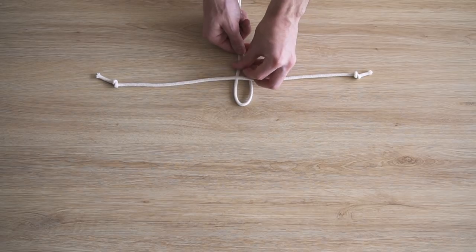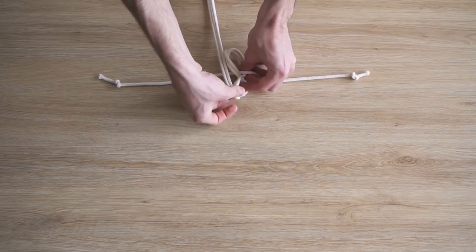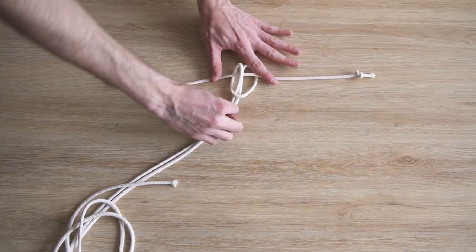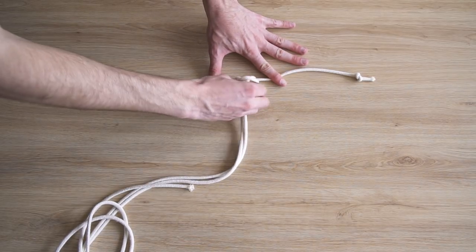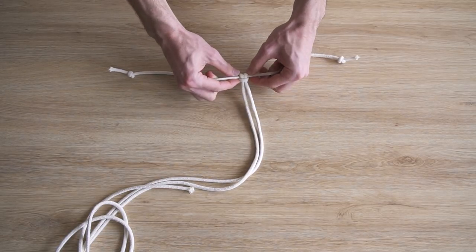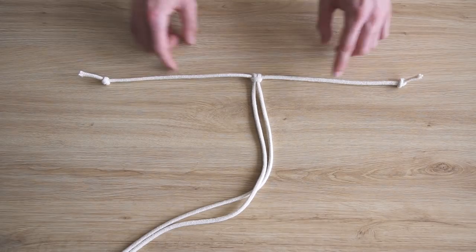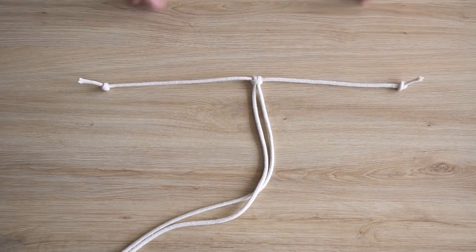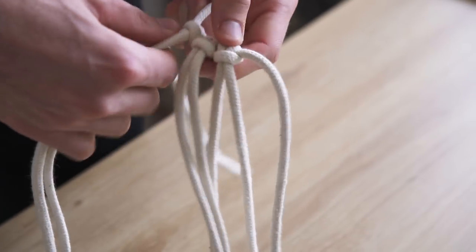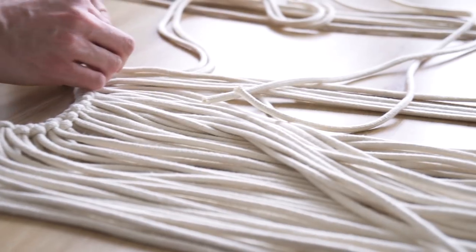On va commencer la robe en formant le col. Pour chaque brin, on le plie en deux — ça forme une petite boucle au milieu. On passe cette boucle sous la corde du col, puis on passe les deux extrémités dans la boucle ainsi formée, et on serre bien. On répète ça une trentaine de fois. Une fois que vous en avez plusieurs, vous pouvez les serrer davantage entre eux pour que ce soit bien compact.